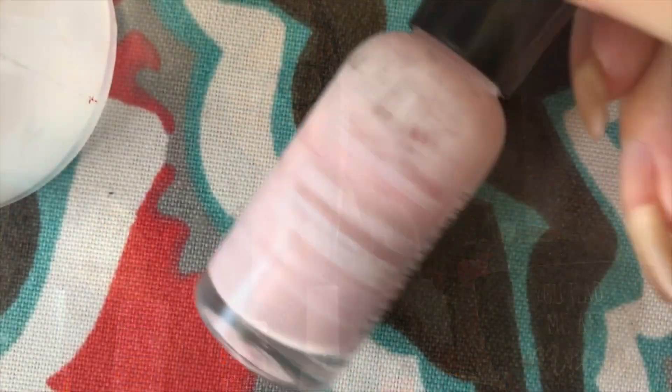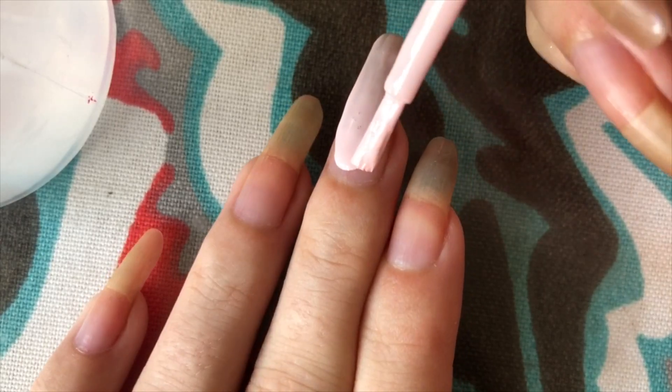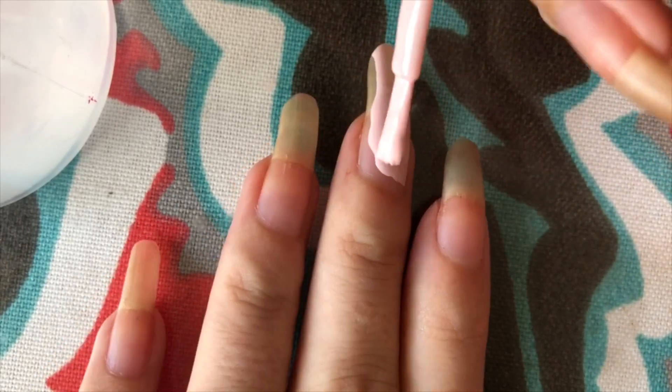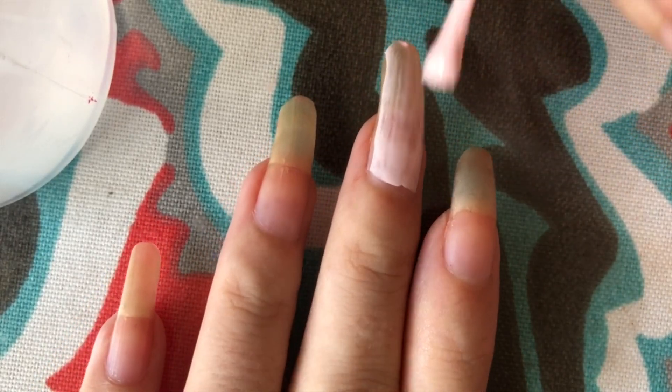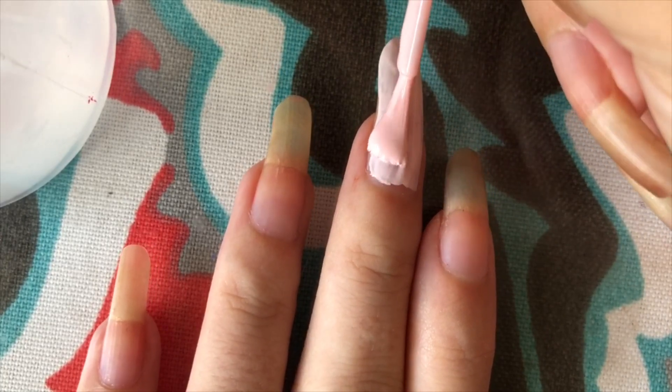But this is going to be a lot of fun, so let's get to it. Here is my typical base coat that I've been using recently when I'm not doing French. You might be thinking, you should be using a clear base coat. But clear polishes can actually work if they're really light colors — they don't tint your nails much, in my experience.